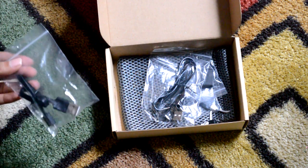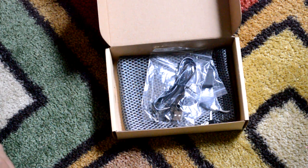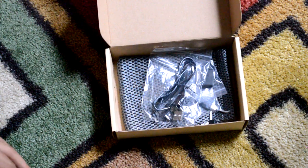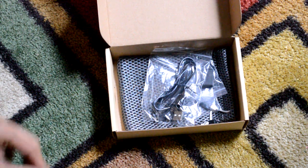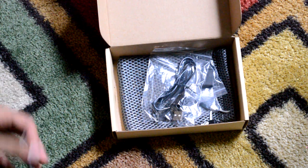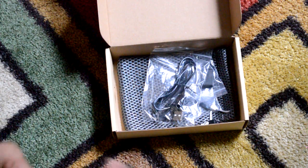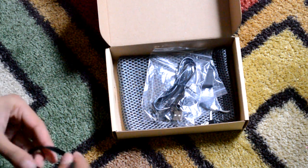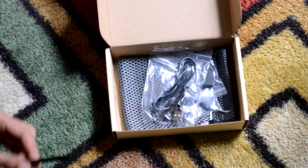What makes this thing unique from basically every other portable charger out there is the fact that it comes with a variety of convenient things. First off, you get a short little wire. Why is this wire useful? Well, if you don't like long wires like your iPhone charger, you can use this. It's made out of flat cabling, which means it won't tangle on its own.